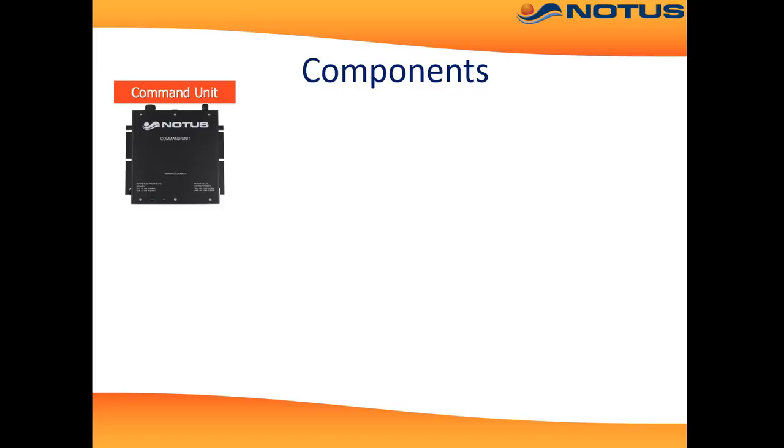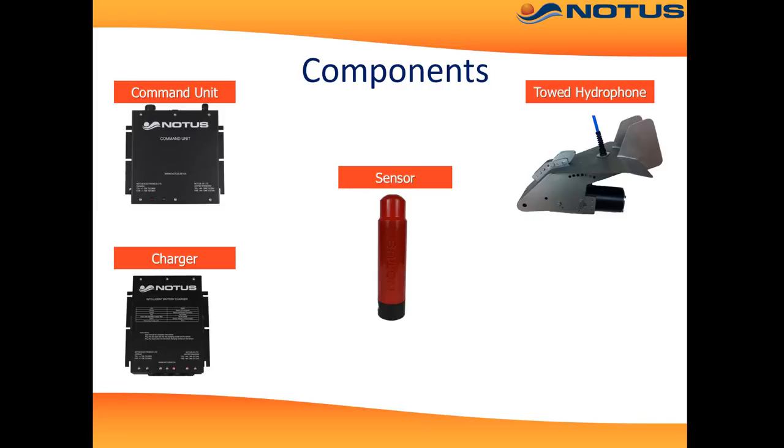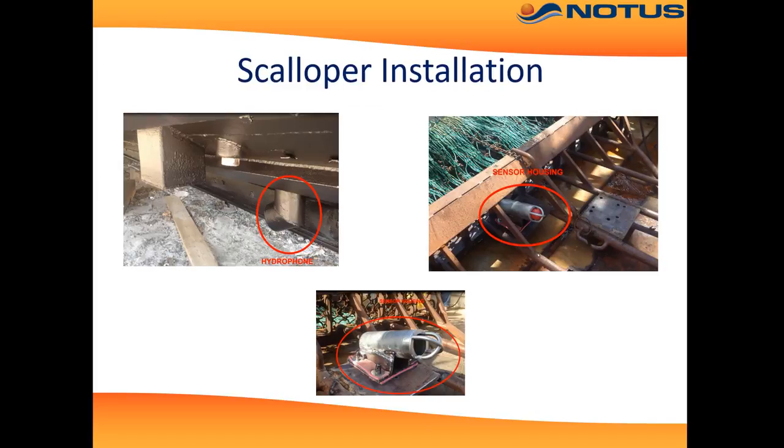So what are the components? There is a command unit in the wheelhouse, and a charger that can charge up to four sensors. There is a towed hydrophone that tows alongside, or a hull-mounted option which mounts in the hull. Here we see an installation: the hydrophone installed in the hull, and the sensor installed on the dredge — typically under the pressure plate, as shown in the top right.